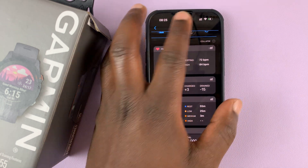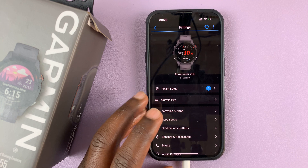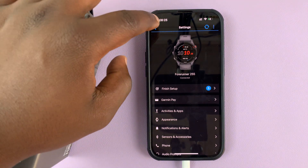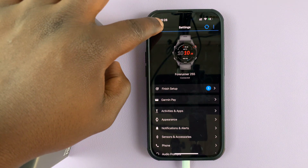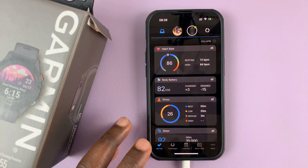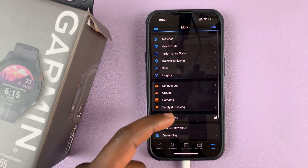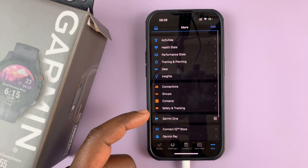So you might have already connected one of your devices to the Garmin Connect app on your phone and now you want to connect another device. What you need to do is simply from the home screen of your Garmin Connect application, tap on More in the bottom right corner, and that opens the More page.